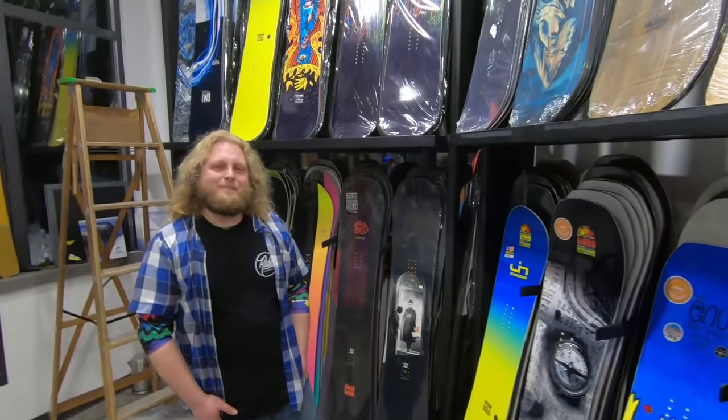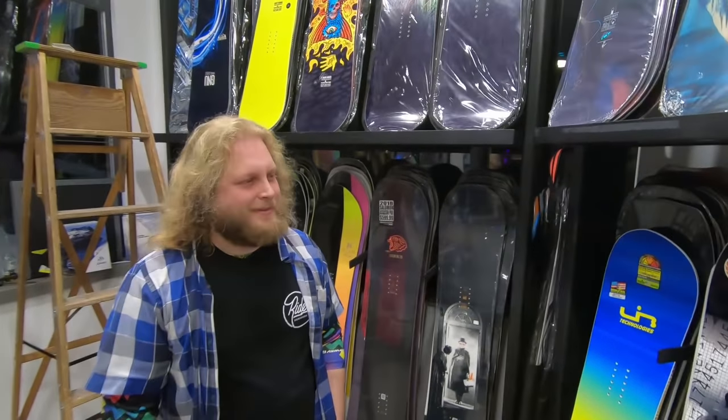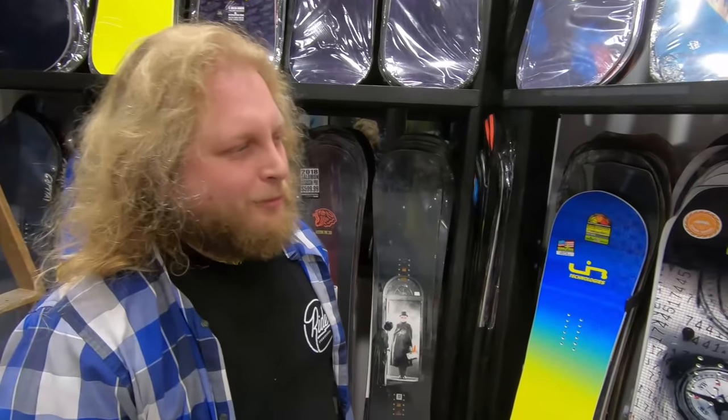All right Andreas, did I make the right choice on the T-Rice Pro? Well Kevin, I think you made a really good call. None of these boards are bad boards, so really it's just about making sure that you pick the right one for the right circumstance.